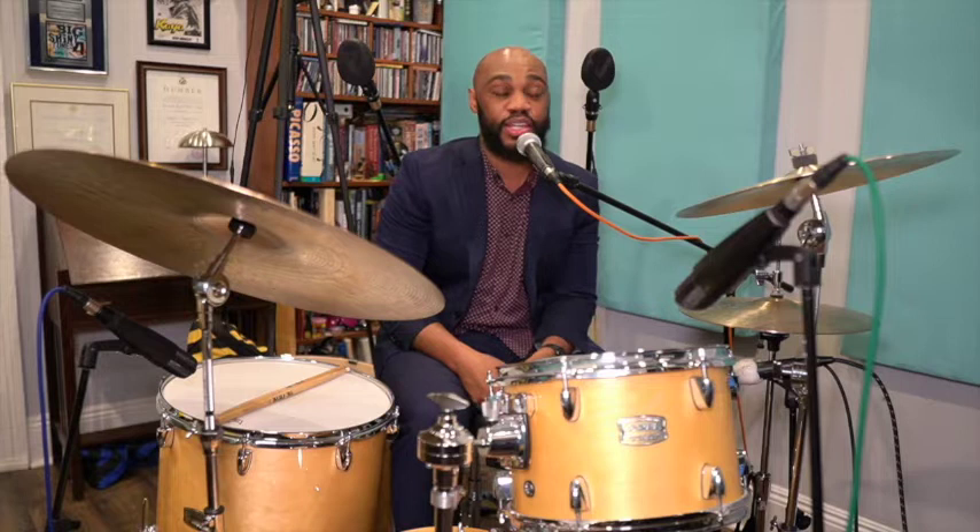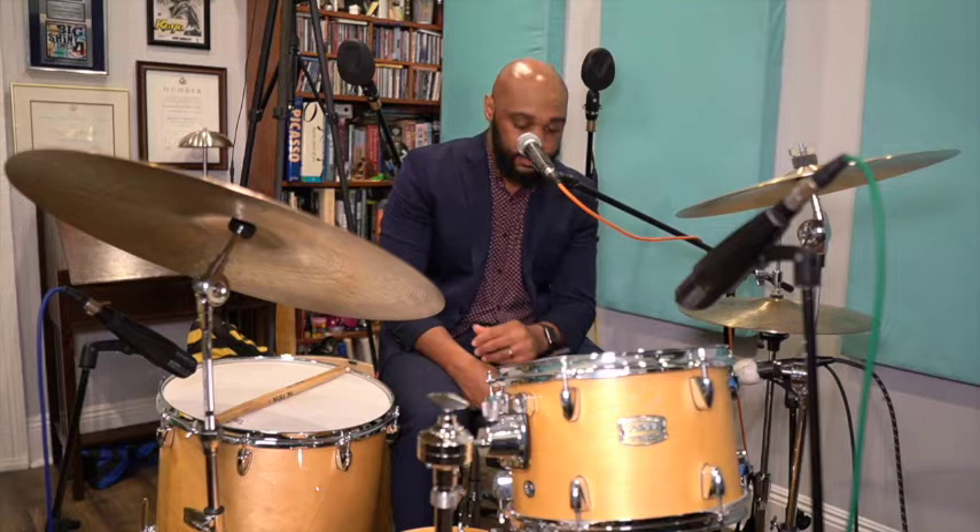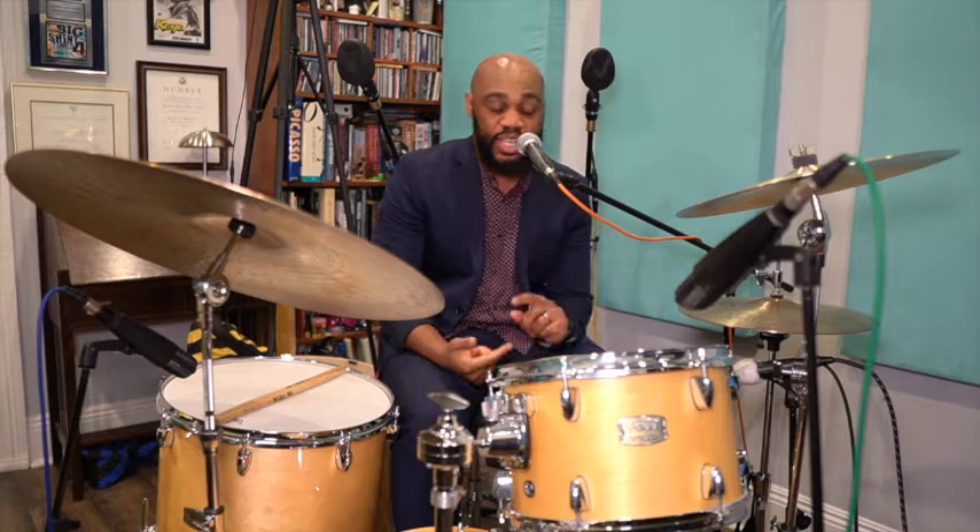The next way to build your vocabulary is to transcribe. This is an important process of building your big band drumming language — transcribing the masters and learning exactly what they played. There's a quote: good players borrow and great players steal. In jazz music, it is okay to steal because it's in the language. Think about how we learn the English language — we mimic the sounds of our parents until we're old enough to formulate words on our own. That same method applies to music, whether it's keeping time, playing solos, or developing our feel in a big band.